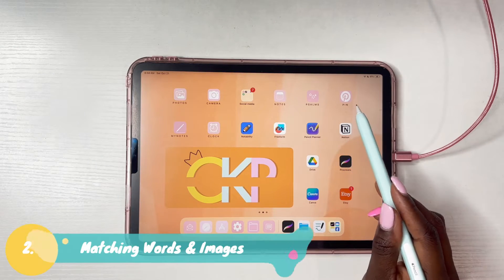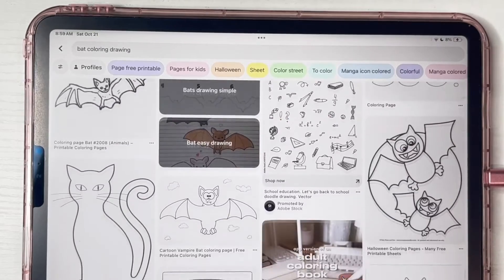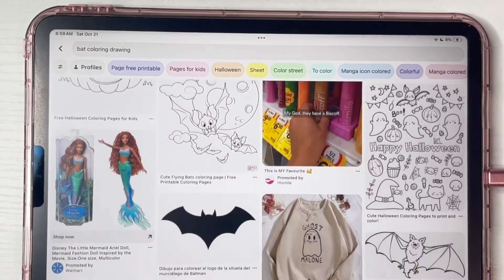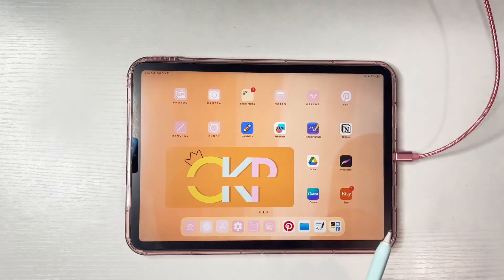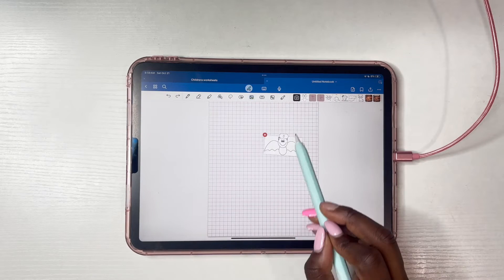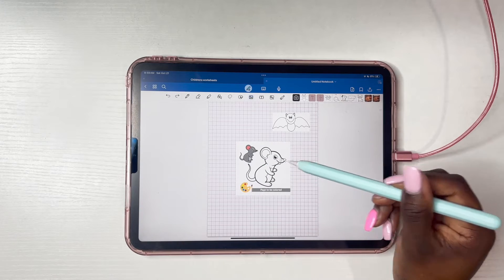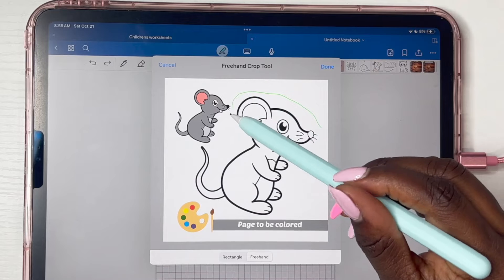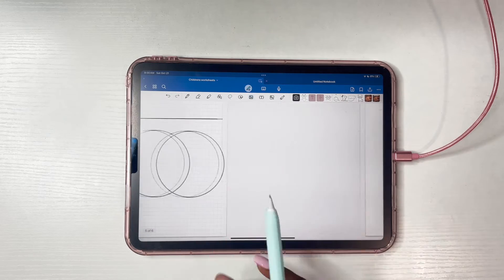Let's move on to our next worksheet — we're going to create a matching worksheet using images and words. For my images, I'm going into Pinterest. Remember, if you're using any images make sure they're free if you're going to sell them; otherwise make sure they're only for personal use. Once you find the image you like, click on it, click the three dots, and click 'download image' — it'll download to your photos app. Once you've collected all your images, go back into GoodNotes, click on the photo icon and insert them. Because our background is white, don't worry about cutting out anything. If you need just a portion of an image, click on the image, click 'crop,' use freehand mode to draw around the portion you want, then click 'done.'